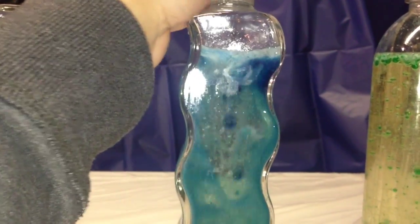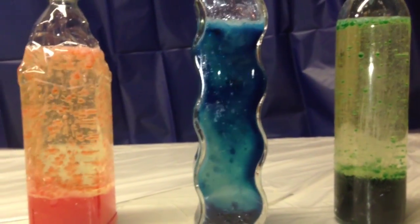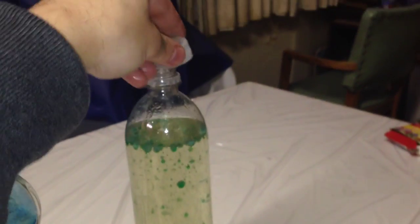If you tighten the cap right after you put the Alka-Seltzer in, look what happens when you loosen the cap — even before you put any more Alka-Seltzer in, it starts bubbling like crazy. And what's cool about it, once it stops fizzing, just drop another Alka-Seltzer tablet in to watch the effect start all over again.